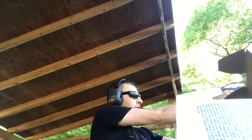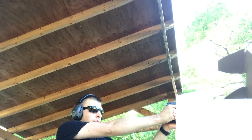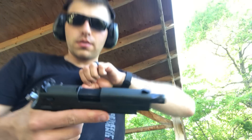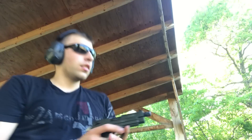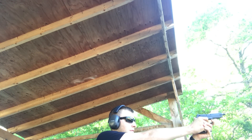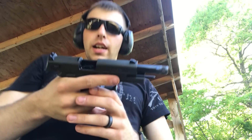Here's 10 more. Same thing again — failure to extract, casing stuck in the chamber. The hammer's not back. I rack a new one and get through the rest of the magazine, but it continues to have the same cycling issues with these 36 grain hollow points.